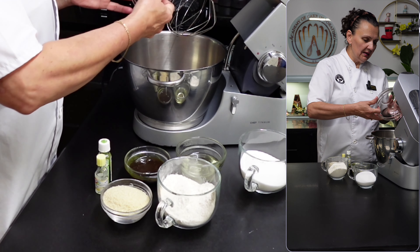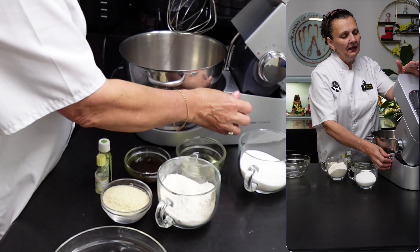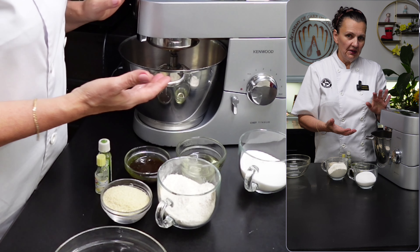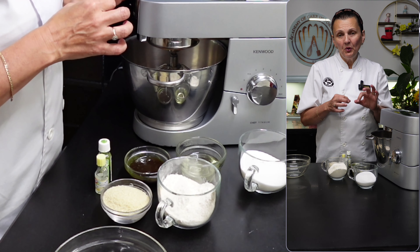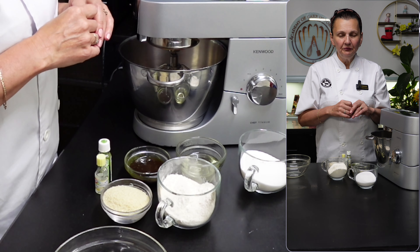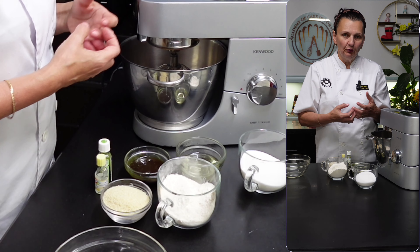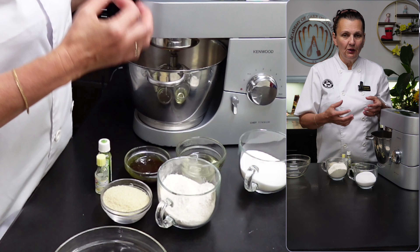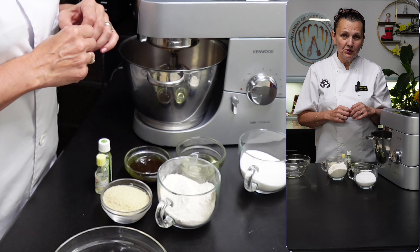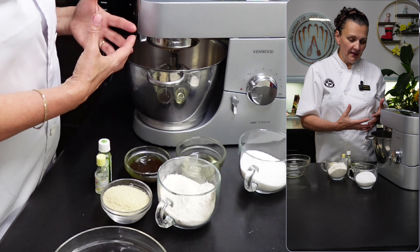It will take about 2 to 3 minutes to get the eggs nicely aerated. I'll start at medium speed, and when the air pockets start giving good volume to the mixture I'll increase to high speed and carry on beating until all the air pockets look small and uniform — that gives a good body to the mix.